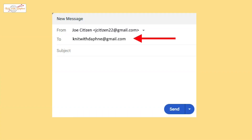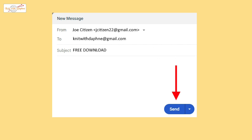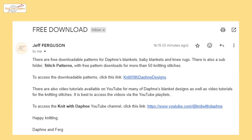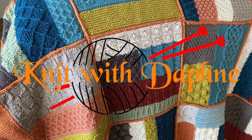Send an email to knitwithdaphne at gmail.com and include the subject 'free download'. There is no need for any content in the email. You will receive an automatic email reply that includes two links: one is a link to Daphne's YouTube channel, and the other is a link to the downloadable patterns. When you click the link, the knitwithdaphne folder with all the downloadable patterns will open. Double click on any line to open and download the pattern. Double click on stitch patterns to open the folder with the individual knitting stitch pattern. Enjoy Daphne's designs and happy knitting.